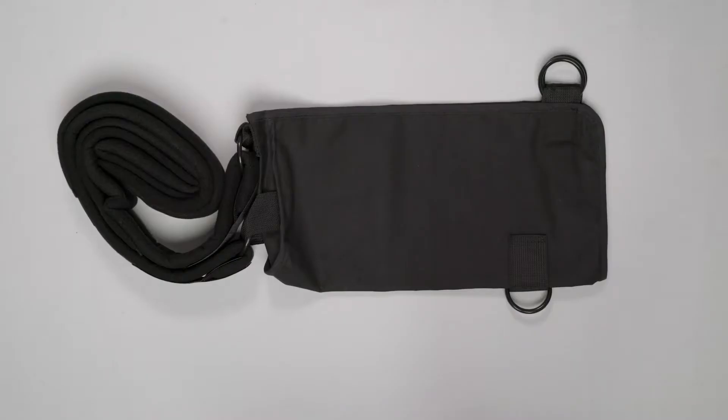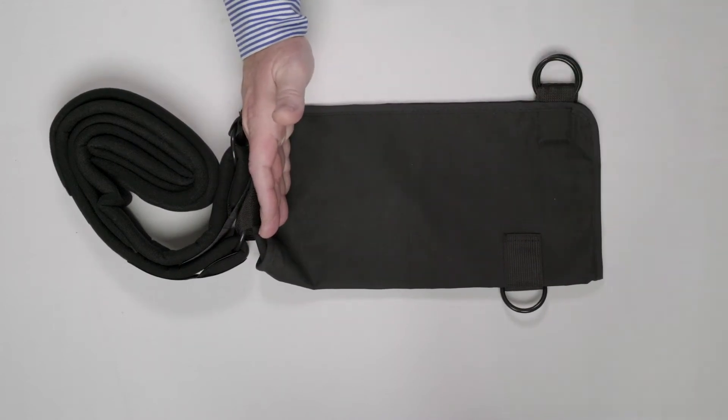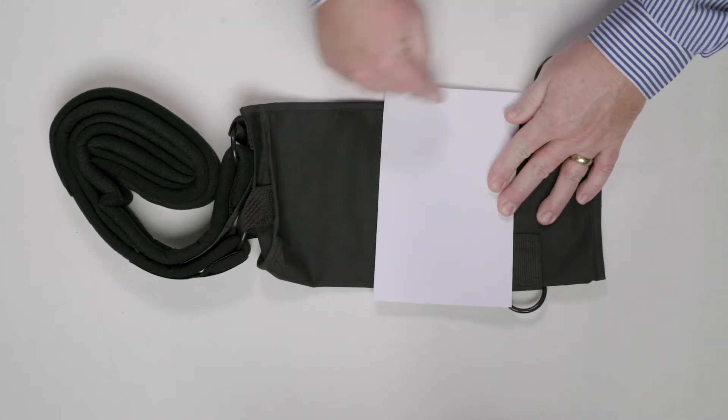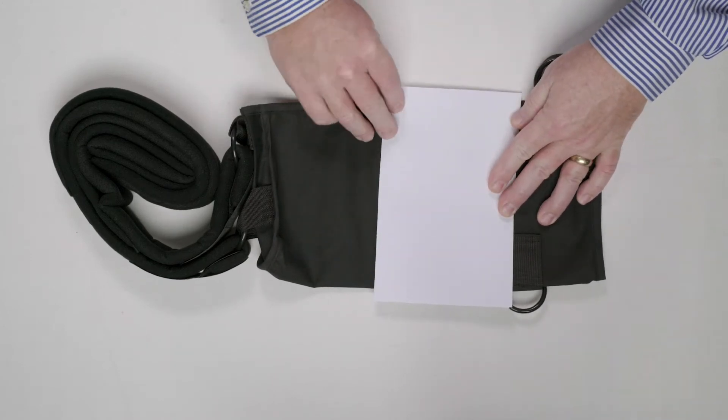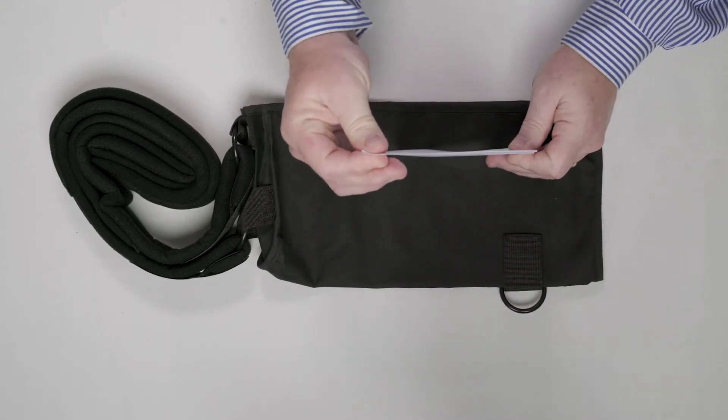First off, the body of the sling is called an envelope because most slings are made like an envelope. The material is simply folded over, a single stitch is put here along the back, straps are attached, and they are sold to you. But the question I have is: who is shaped like this?